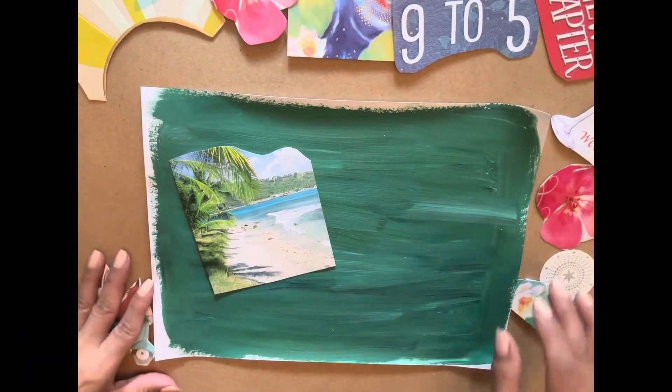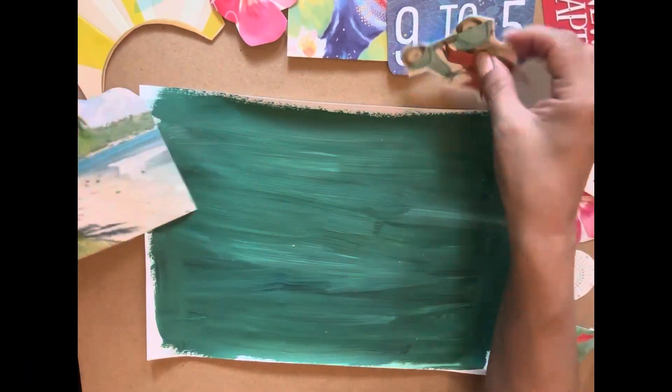Stay tuned. All right, I'm back and I cut out a bunch of different things that I thought would work really well on my collage.